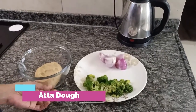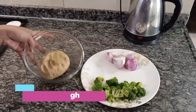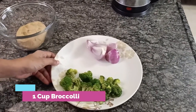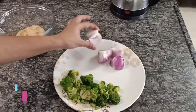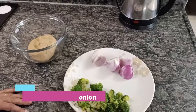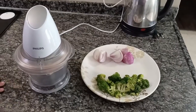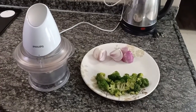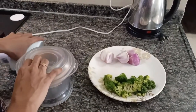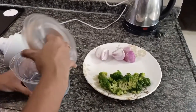Now for the ingredients, I have kneaded the atta dough here and I have taken 1 cup of broccoli and 1 medium sized onion. That is all we need for this. For the paratha, we need finely chopped vegetable, so I am going to use my chopper here to finely chop the onions and the broccoli.